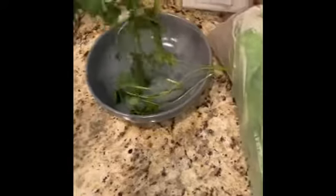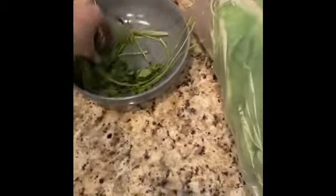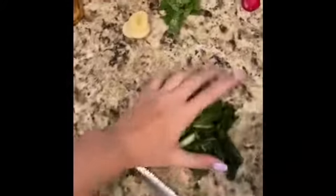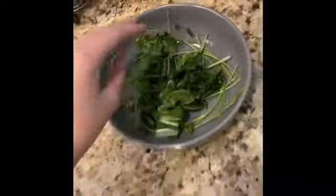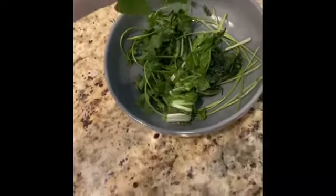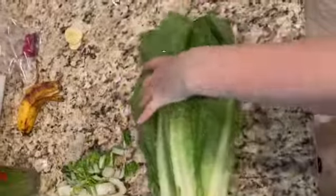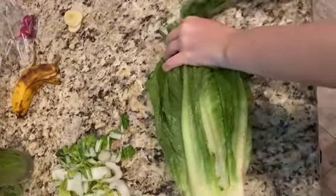I just took a handful of cilantro — they love their cilantro — and added that to the bowl. Then I took the bok choy and added some of that to the bowl. Then the basil, which I cut up this time. Sometimes I just put the leaves in. I have two basil plants where I get it from.